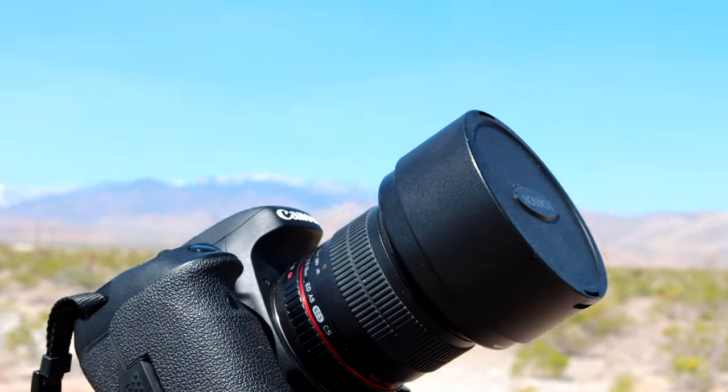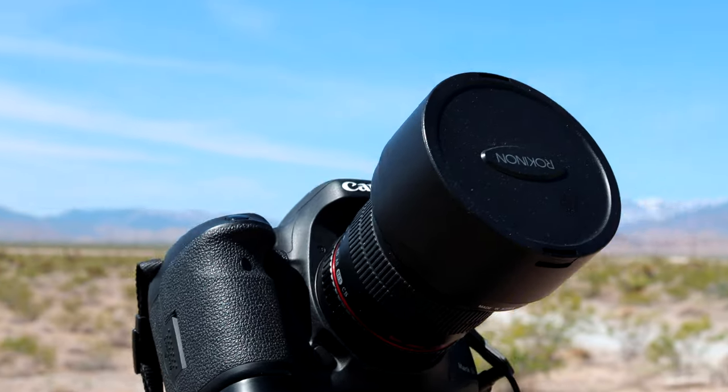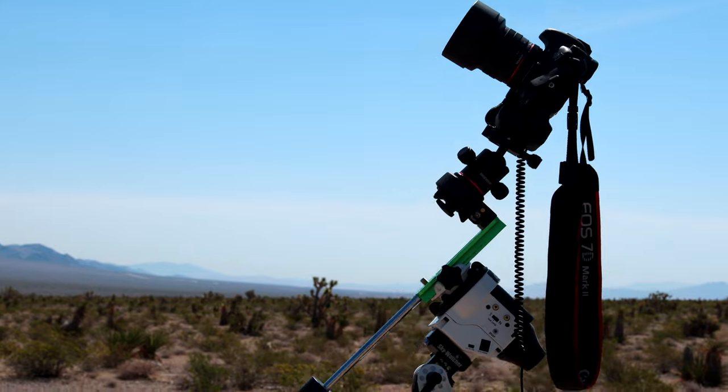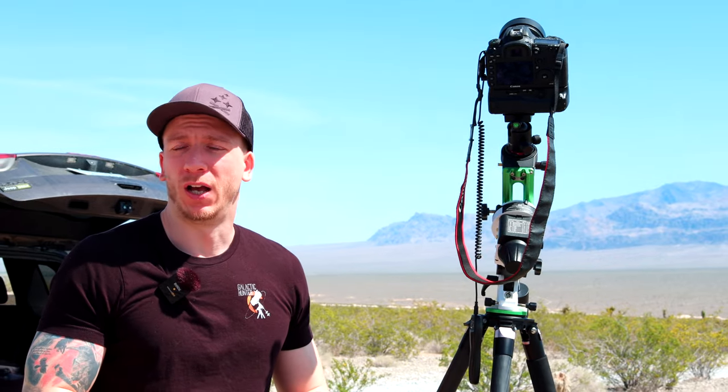Everything else on the camera is just stock, and any camera will work. If you have a DSLR or mirrorless camera at home, it's going to be just fine — you don't need a crazy camera for Milky Way. We now use the RA, which is a really good one for H-alpha regions within the Milky Way, but the 7D Mark II or the T3i, which we had before, works just fine.